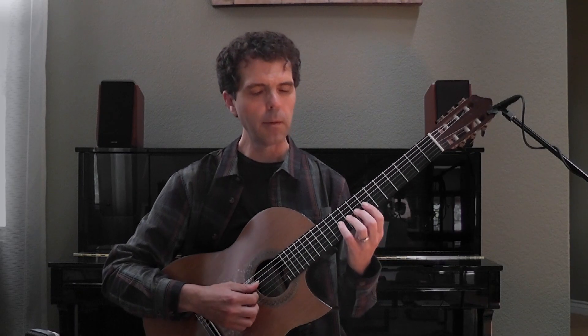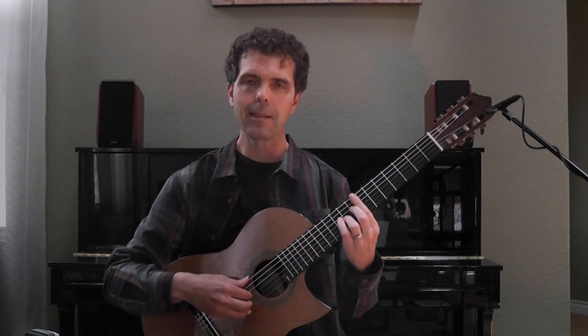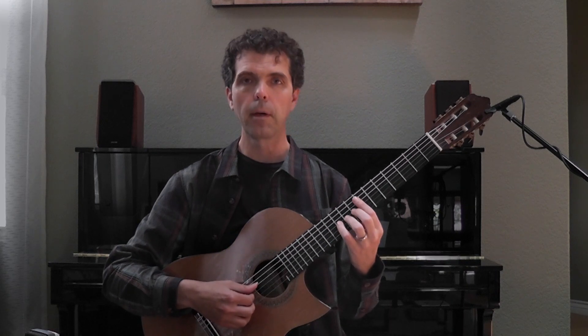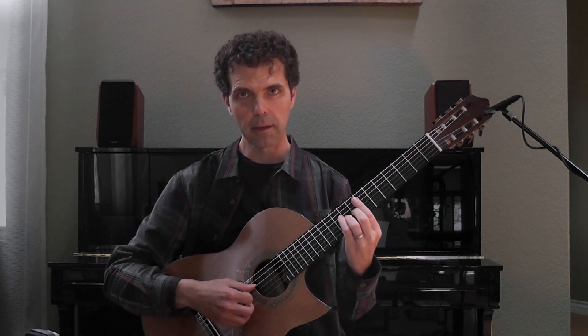This time I'm going to approach from above and below. Let's take the E on the 9th fret, 3rd string. I'm going to approach from a half step above and then a half step below, and then finally hit my target.